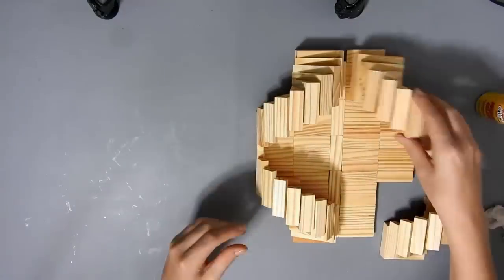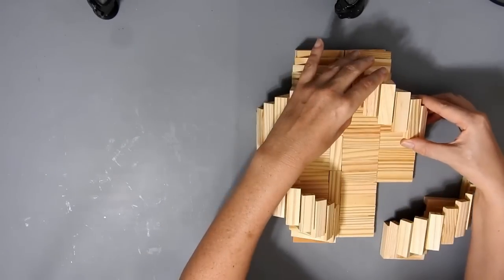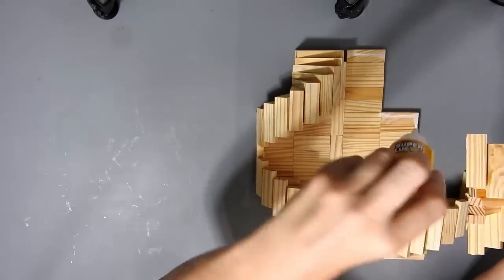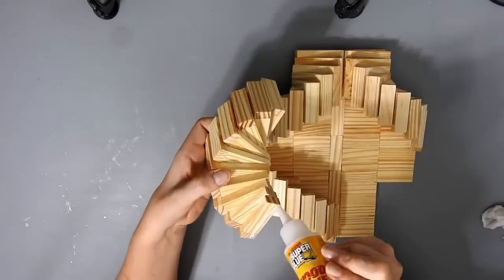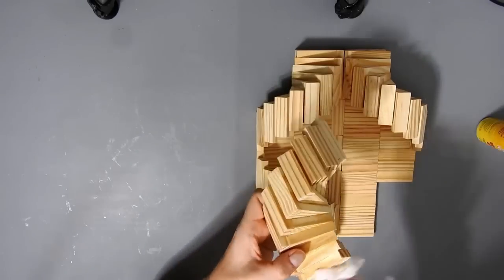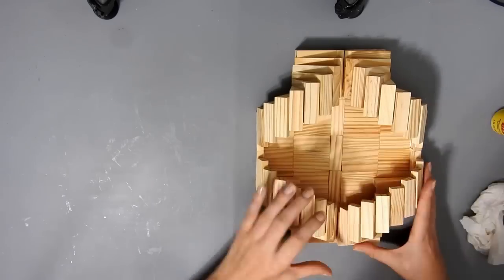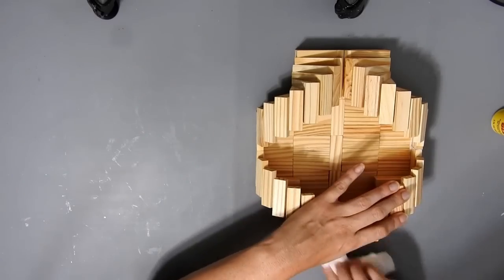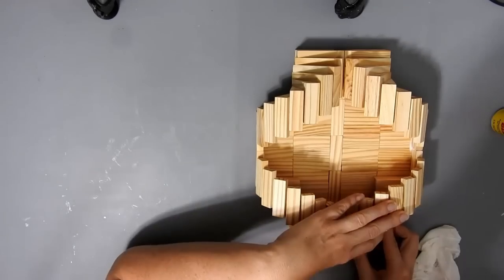I'm showing you this way because originally I was going to make it like this — so you could make it like this, or you could turn it on its side and it would still look nice. It's up to you. You could have it like this without the extra bricks at the side if you like this shape. Or you could put an extra 5 blocks on each side and it will look like this. If you want it like that, just glue 4 rows of 16 blocks.